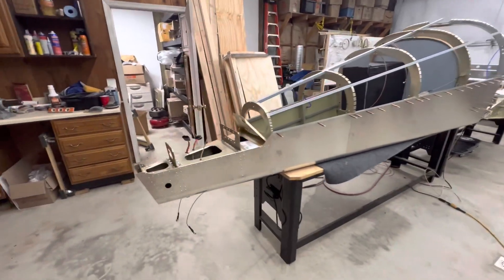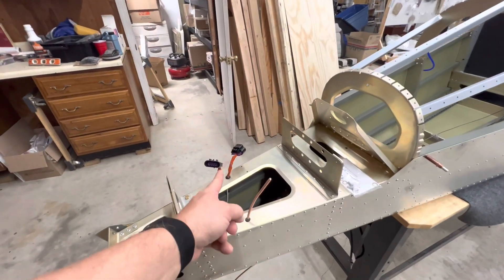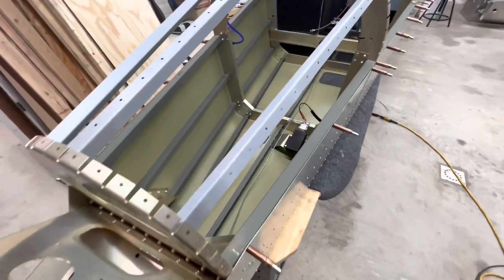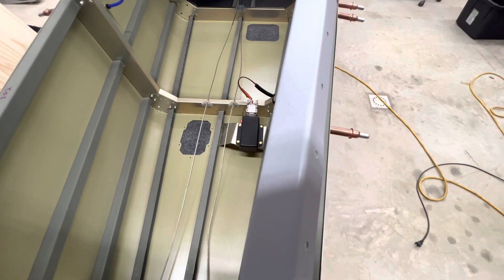I have the wires pulled, I have a VOR, I have a beacon, and I have the elevator trim here — all pulled. I have the rudder cables pulled, and the magnetometer is in place and wired up.